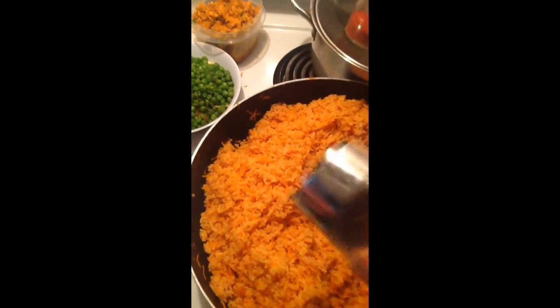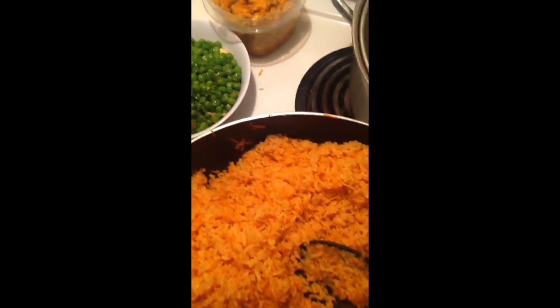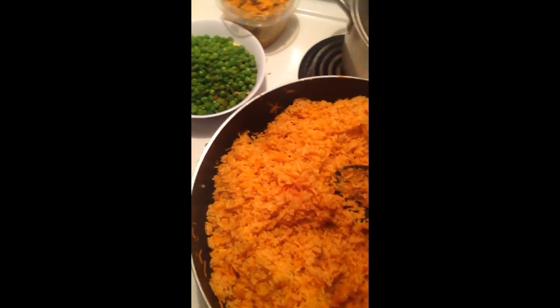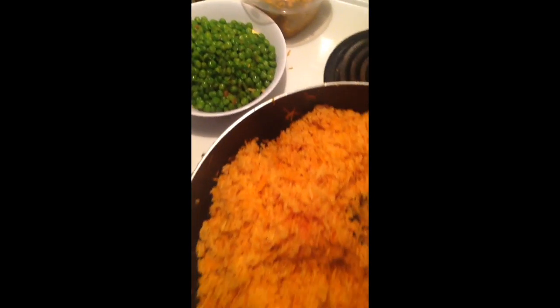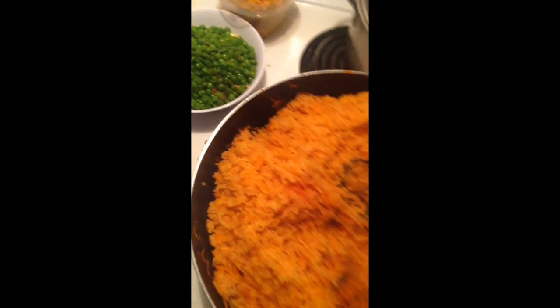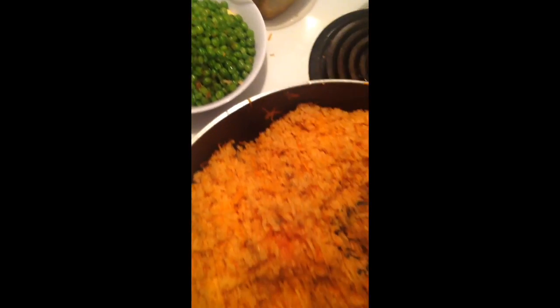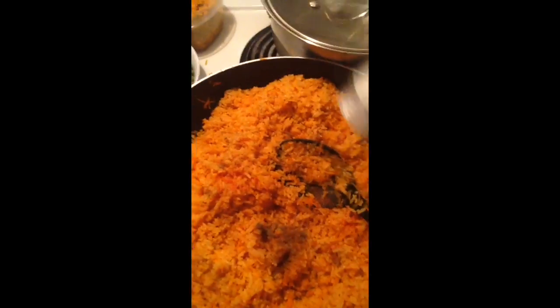Now we put your seasoning. It doesn't matter what kind of seasoning you have. If you don't have any, you can only use salt and black pepper. In my case, I use all of my seasoning at half, and salt.